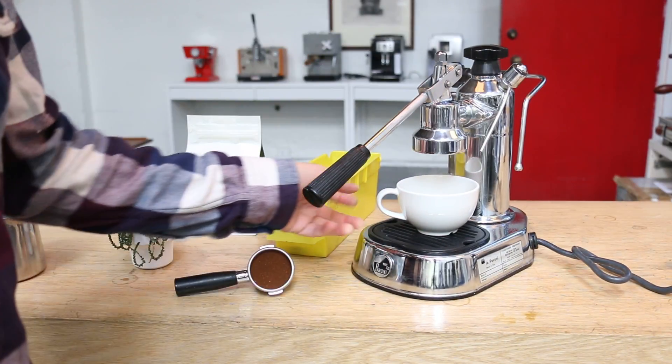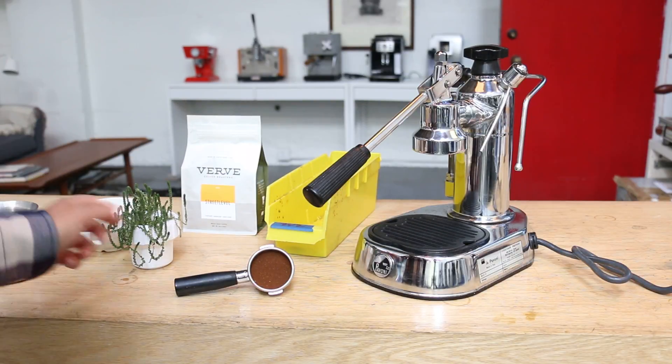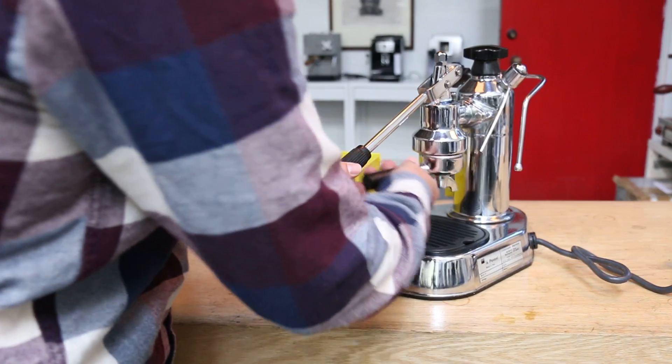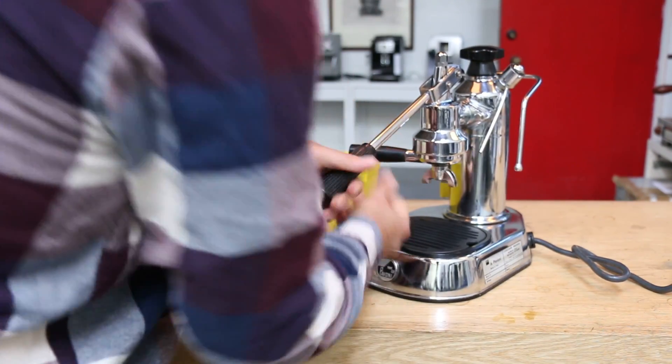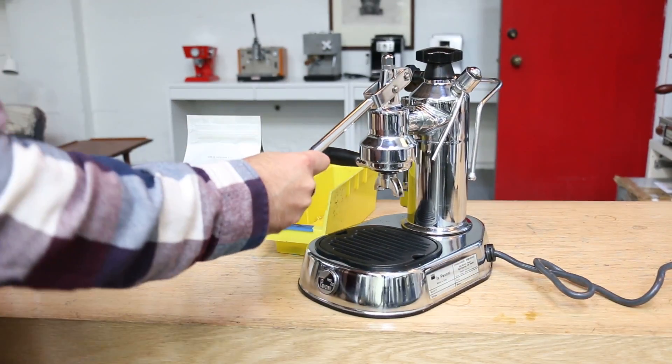We have a nice shower if we lift up the lever. We know we get a lot of pressure and the gasket is not falling and everything is where it's supposed to be.